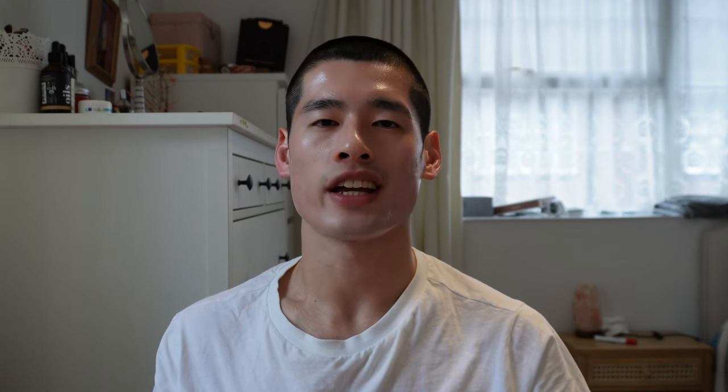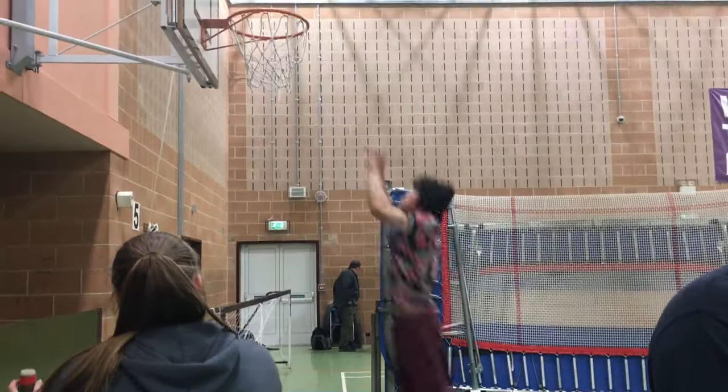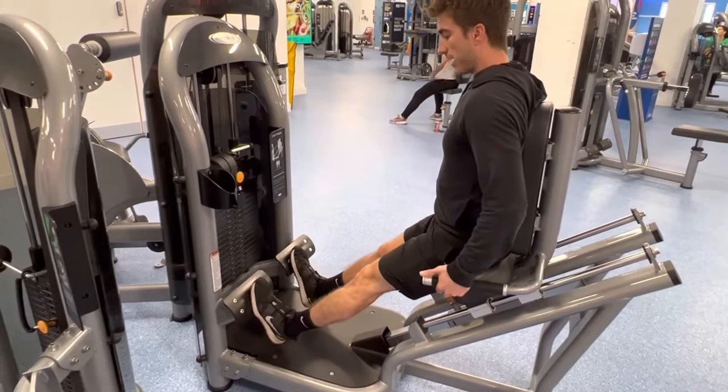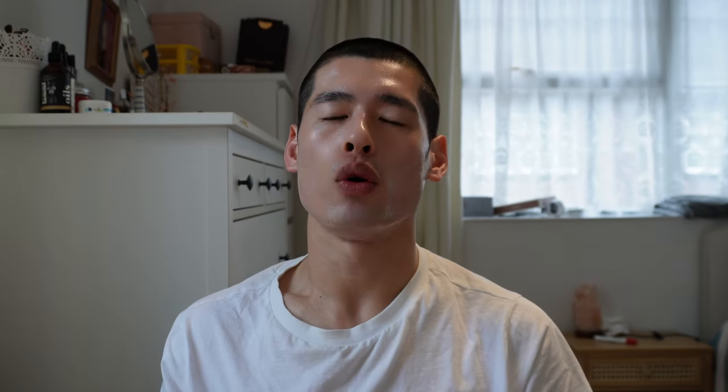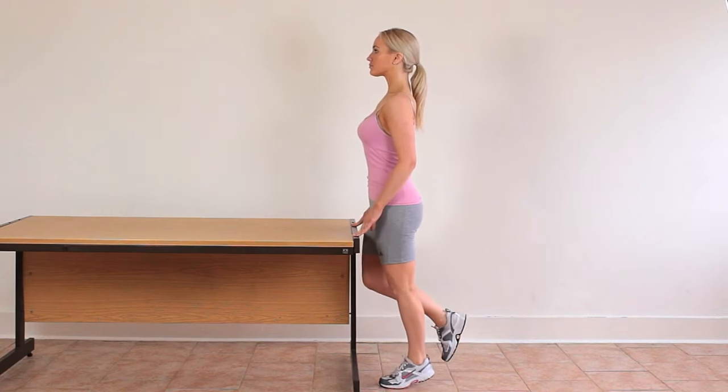No lower body program is complete without training your calf muscles. These round off your lower body and are extremely important for functional and athletic movements like running, jumping, and sprinting. You can do single leg or double leg calf raises. If using a calf raise machine, select a weight heavier than your body weight, since your calves are already accustomed to carrying your body weight. For athletic performance, single leg calf raises — on the floor or on a step — are recommended. Start with three sets of 10 repetitions.